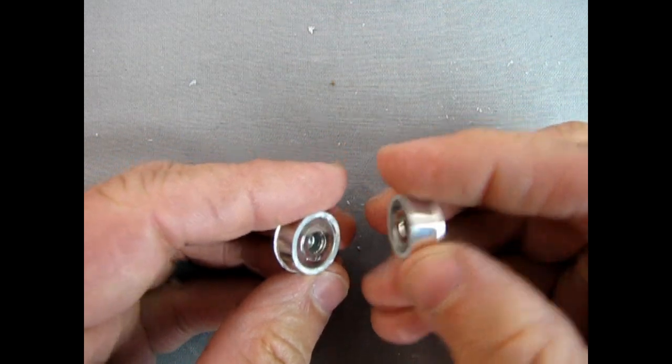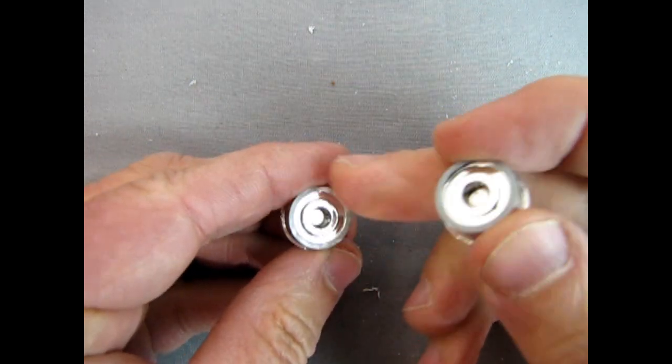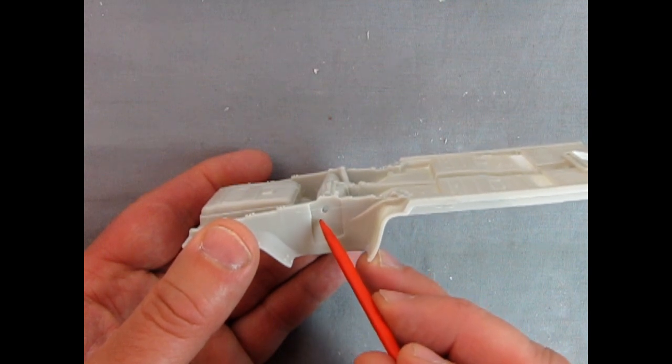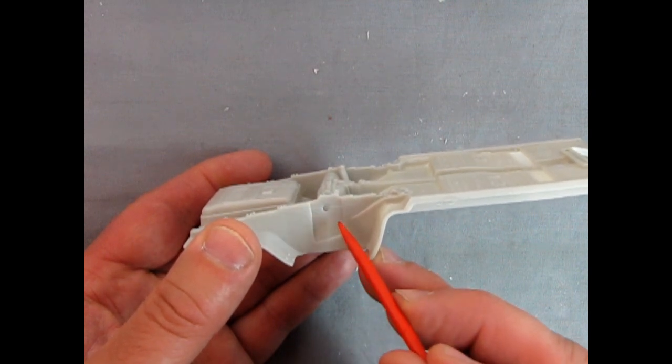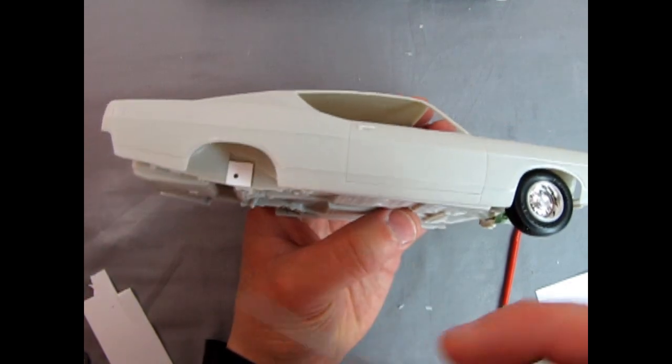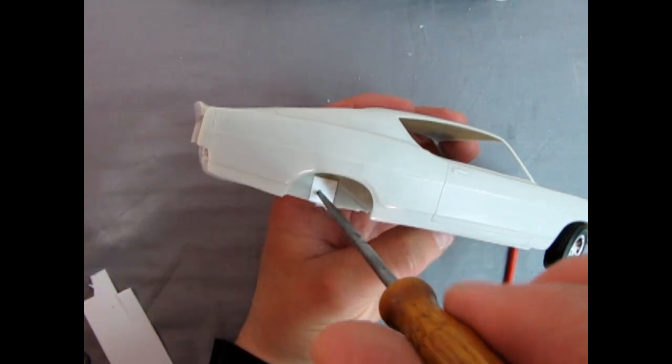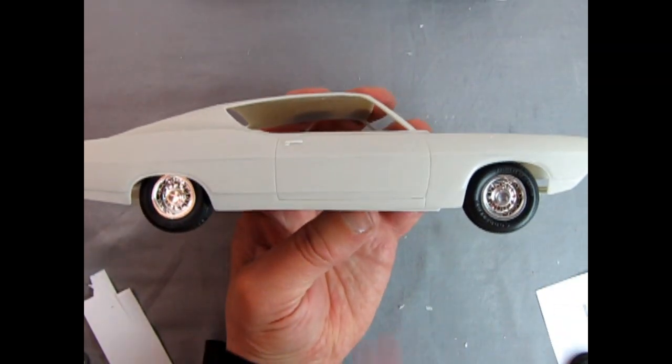After doing two tires by clipping them with the Xuron cutters, I'm not satisfied with that. When you drill in the bigger hole you have to adjust the block all over the place. In order to get the axle to spin I had to use the reamer tool and just ream it out just a little bit, so now we have the correct distance.